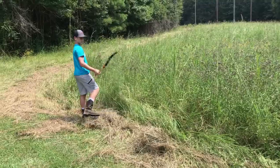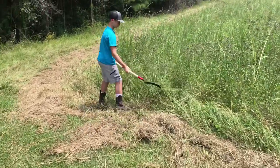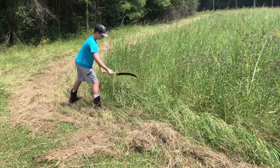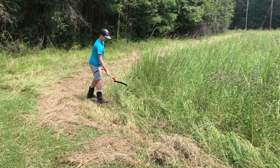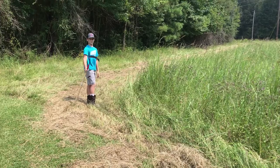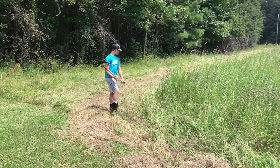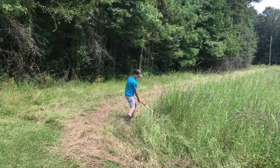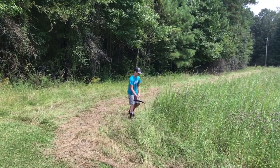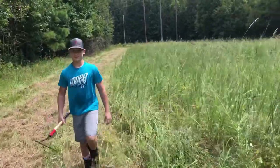We're gonna let Aiden have a few swipes at it. Hold it further up on the stick so you're not leaning down when you chop. You're a beginner with the scythe! Try again — hold it further up, just like that. At more of a level angle, if you can get it more level you'll cut more off. I think you're just laying it over right now.